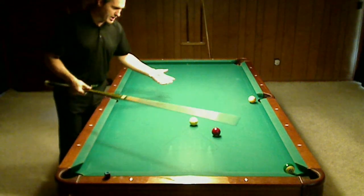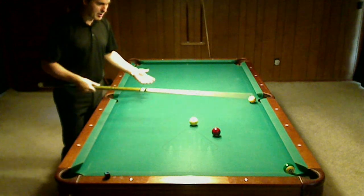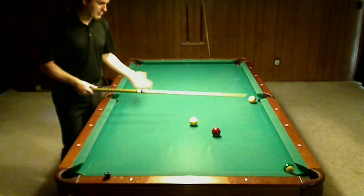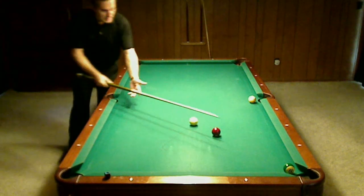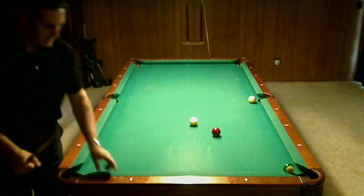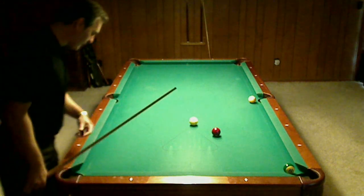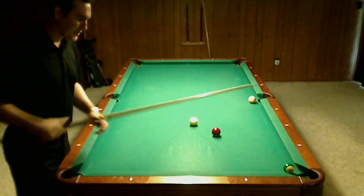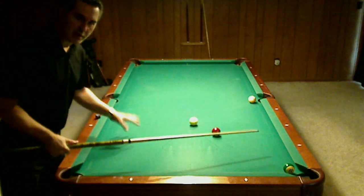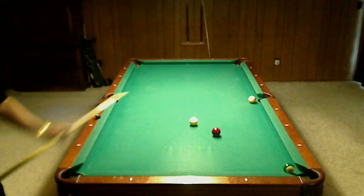This is a common situation that comes up all the time in the middle of the end pattern. You're intending to use the one ball as your key ball and this is your setup ball, but what ended up happening is you've gotten yourself caught where you can't pocket this ball. You've got to have a plan B — we're trying to minimize cue ball movement, maintain our advantage at the table, and do this in the simplest way possible.